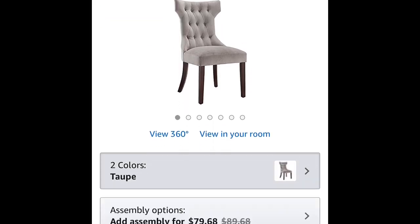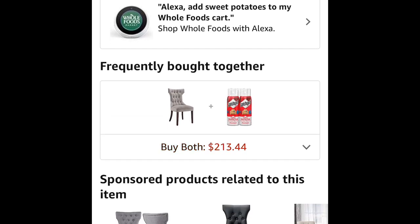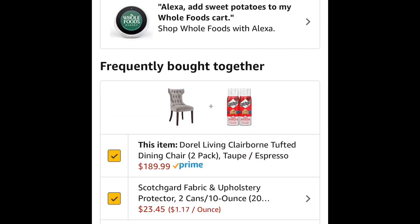Another pro — which is also kind of a con — is the fabric. It's not exactly microfiber; it's more of a velvety microfiber. The kitchen chairs are straight microfiber and I can just take a damp cloth and wipe them right off. With these I can do that too, but you have to do it almost immediately — you can't let a spill sit for too long. Using Scotchgard is highly recommended, and Amazon even suggests bundling it when you order.